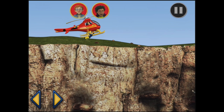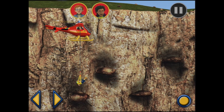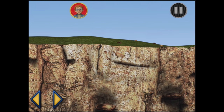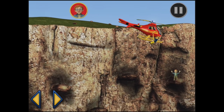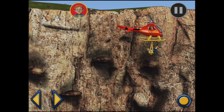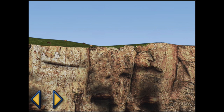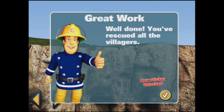There's one, now over here. You've got Mandy. Hooray. You've rescued Mandy. And one more over here. Forward a bit, there we go. You've got Norman. Norman is used to being rescued. Great work. You've rescued all the villagers.